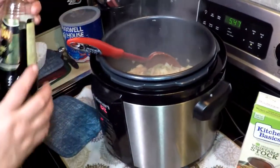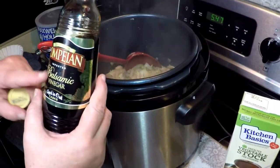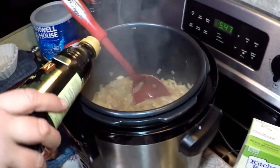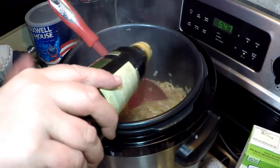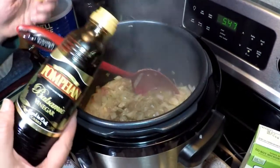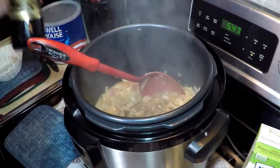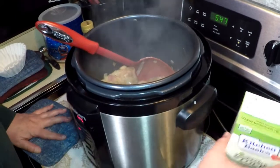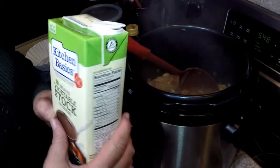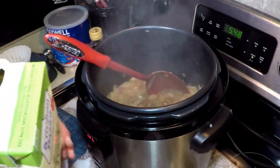Now I'm going to add the balsamic vinegar. I just want to explain again, I'm doing this instead of any kind of sherry or alcohol — it's not necessary because the alcohol won't have a chance to cook off in this pressurized environment. However, this adds the same kind of rich flavor. I'm using a vegetarian vegetable stock rather than what's customarily used as a beef stock.